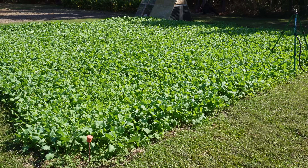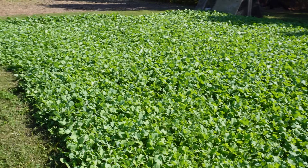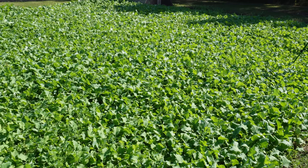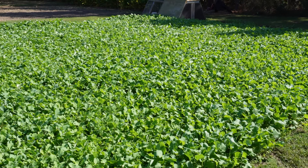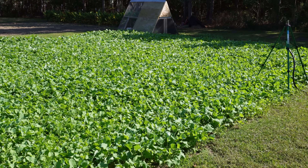But maybe you live somewhere where it's too cold to grow a fall or winter garden, or maybe you just need a break from the garden this fall and winter and get back started next spring. If you need to take a break — which is understandable, everybody needs a break every now and then — option number two would be to plant a cool season cover crop. Like we have here; when we plant them thick like this, we don't have to worry about any of those winter weeds thriving.